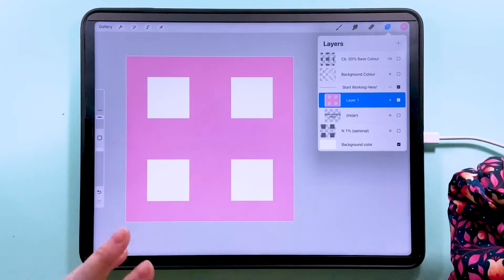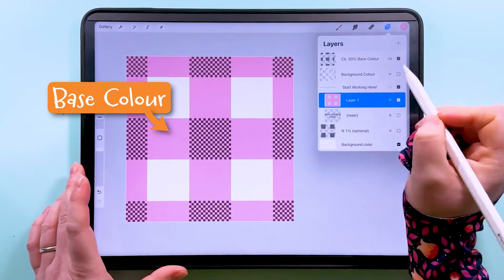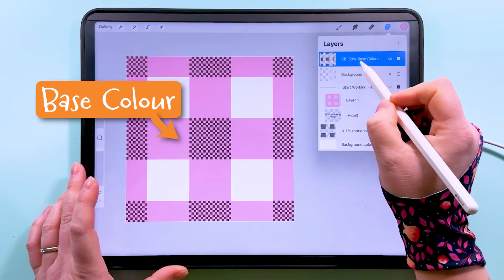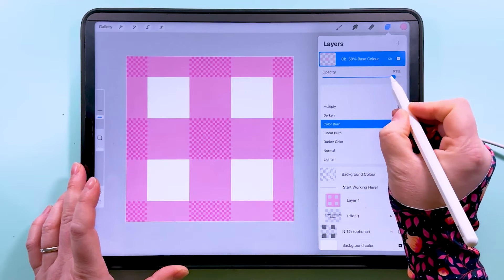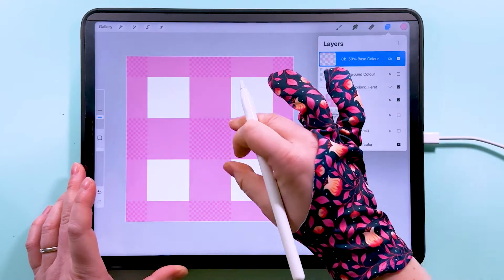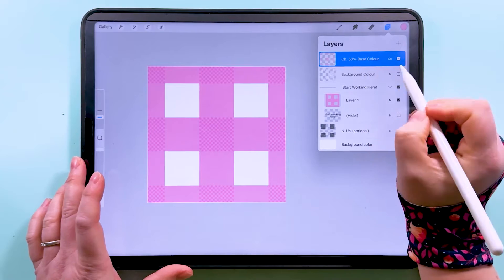The first layer we're going to turn on is up here — it's called 'Color Burn 50%' and should be filled with your base color. It's at 50% opacity at the moment, but if you fill this layer again, the opacity jumps back up to 100%, so any time you change the color by filling it, you'll need to bring that back down to 50%. This gives a darker color where the two colors are mixing.